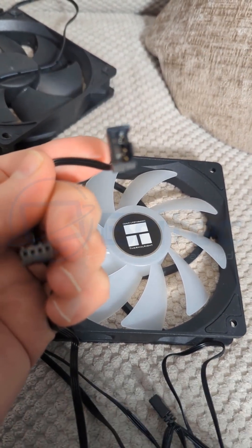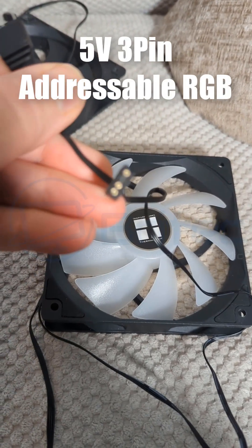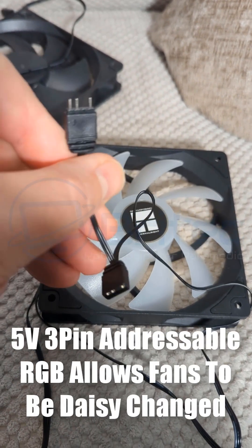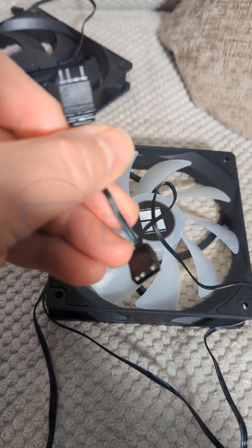The connector on the end is going to allow you to daisy-chain all of the fans together. These are our five-volt, three-pin addressable RGB connectors, and on the other side we have our extension.